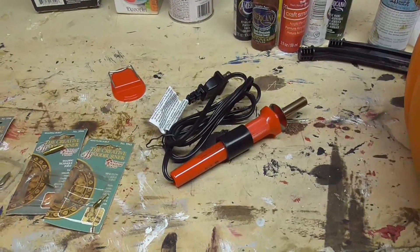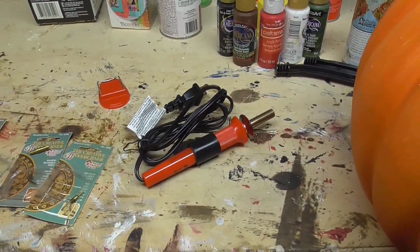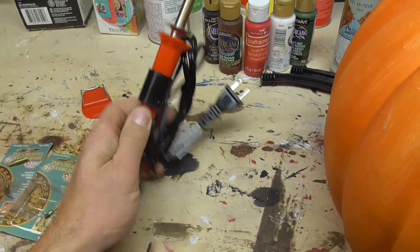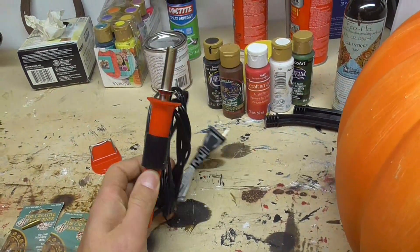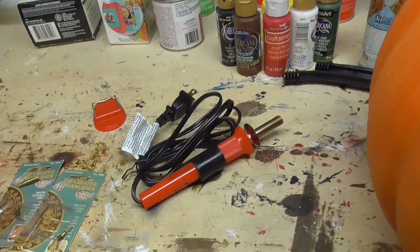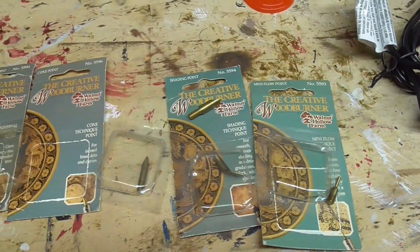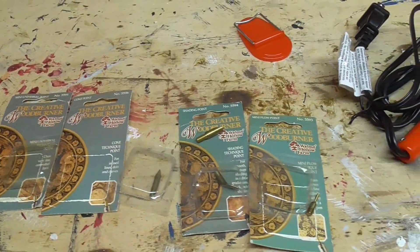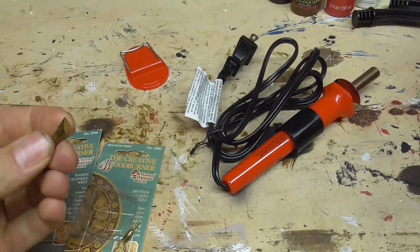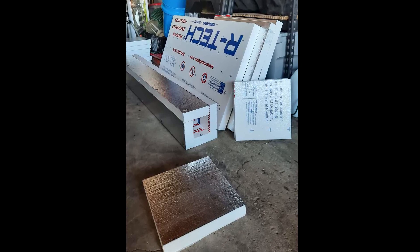An extremely useful tool for cutting foam is a hot knife or a hot wire. If you don't have either of those — which most people do not — I got this little wood burning kit for fourteen or fifteen dollars years ago. It comes with changeable tips so you can do all sorts of different things: burn patterns into wood, leather, or melt styrofoam like butter using a hot knife.